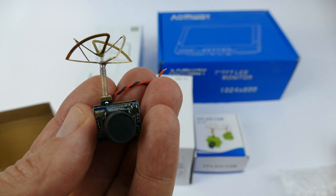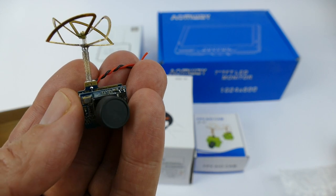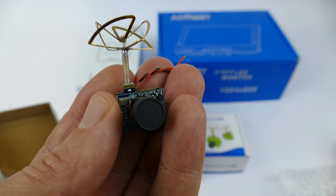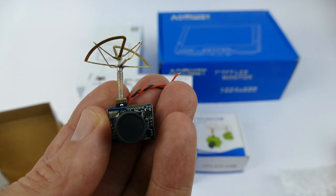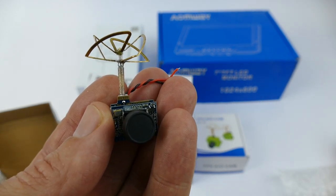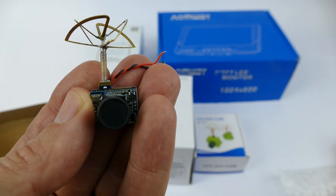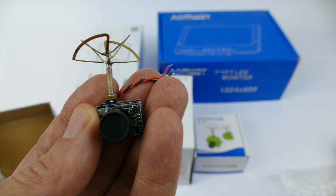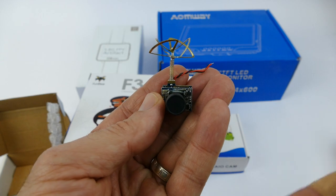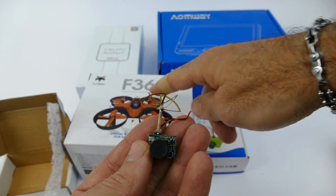Some quick specs on the F03: 5.8 GHz frequency, 32 channels, 25 milliwatt power, 520 TVL lines, NTSC TV system, 720 by 480 resolution, 120-degree field of view, transmission distance roughly 250 meters in a clear outdoor environment. The antenna is right-hand circular polarized with about 3 dBi gain. Operating voltage is 2.9 to 5.5 volts. Be sure to check out further parts of this series where I show how to attach this to the drone.